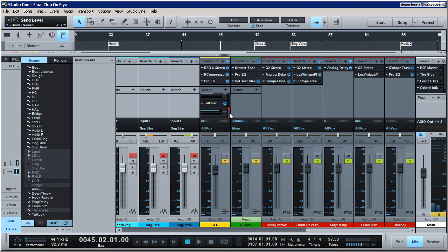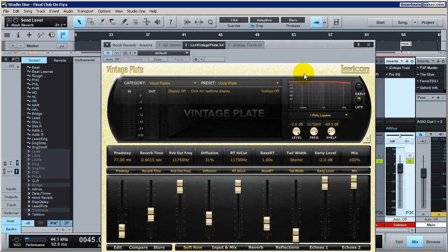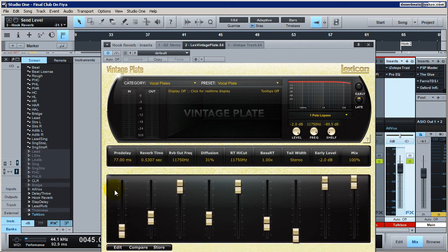Here's how I might use it on reverb. I'm going to come over here, remove iZotope Trash from the talk box send, and instead I've put it on the reverb. So we're basically going to affect the reverb sound. In my hook reverb chain I have a Q2 removing some low frequency before it hits the reverb, then a Lexicon Plate PCM. You typically want to use a small reverb time for this effect. I'm using a spread of 80, and my pre-delay is set to 77 milliseconds — I usually tailor mine to the tempo.